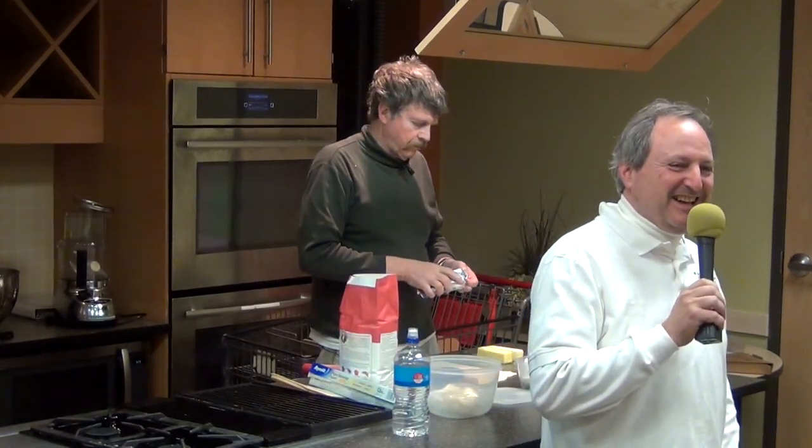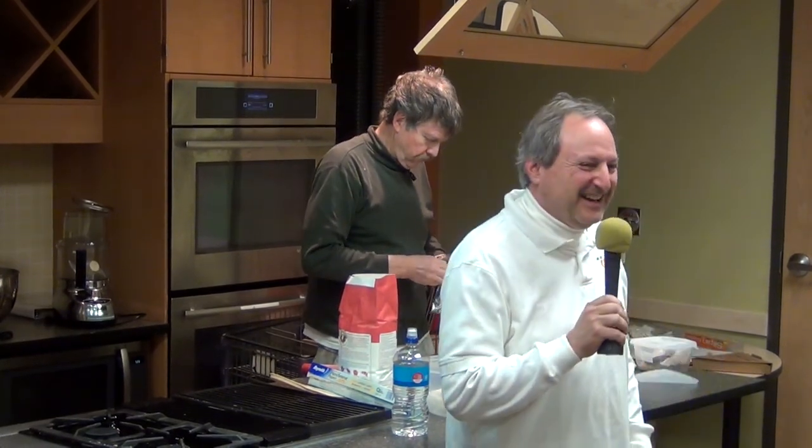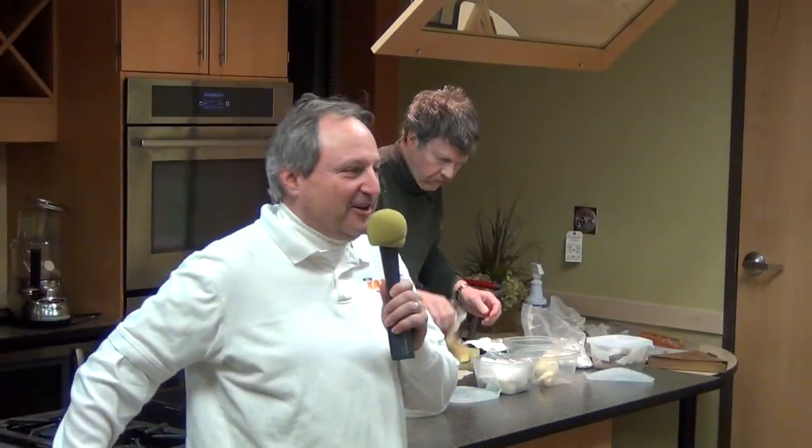Dick Alexander is here and we're going to learn a little bit about sea urchins. I'm sure Dick is really excited and can't wait to hear about that.